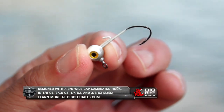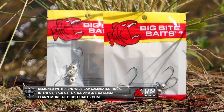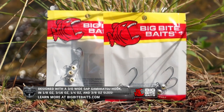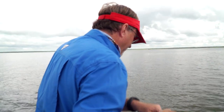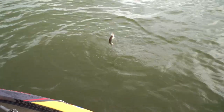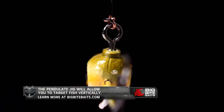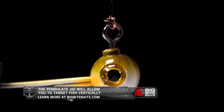It's going to come with a new Gamakatsu specially designed wide-gap 3/0 hook, and it will be available in four sizes: one-eighth, three-sixteenths, quarter, and three-eighths. So it's going to be a bait you can use for so many different applications — crappie fishing, pan fishing, bass fishing, walleye fishing. The Pendulum Head is going to be a tremendous head anytime you're wanting to fish a bait vertically.